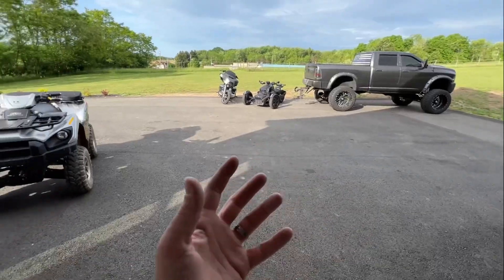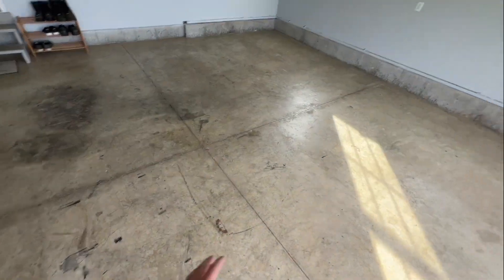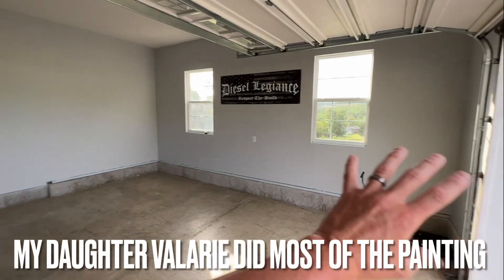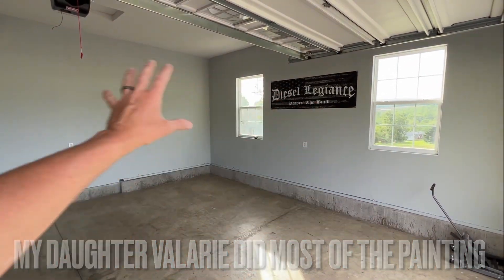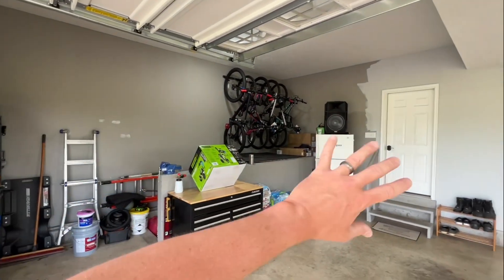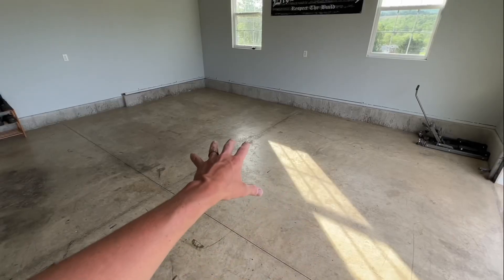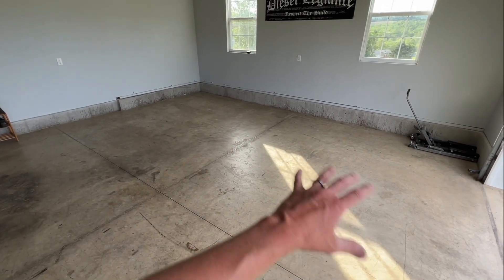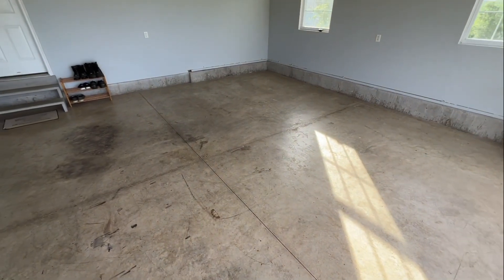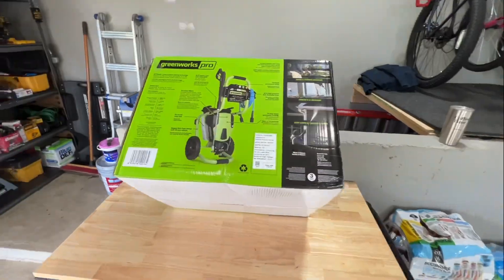I'm also regularly cleaning out the garage. I started painting it — patching holes in the wall, and I've got most of it done. This summer I'll be doing a DIY epoxy kit on the floor, so subscribe to the channel if you want to see that. But without further ado, let's get this unboxed and see what it's made of.